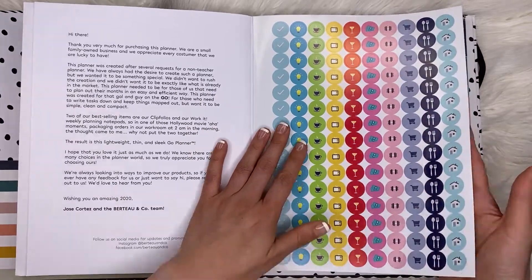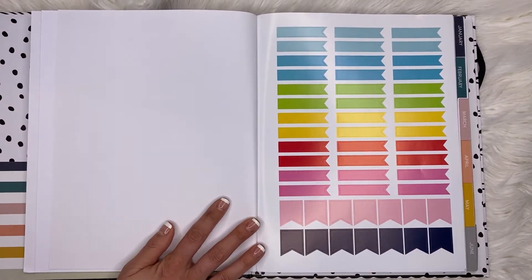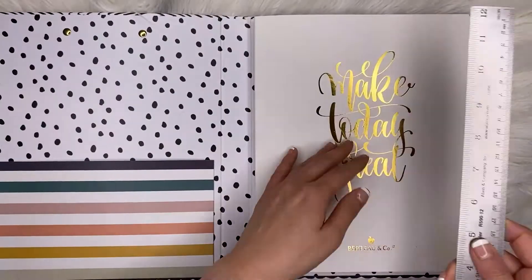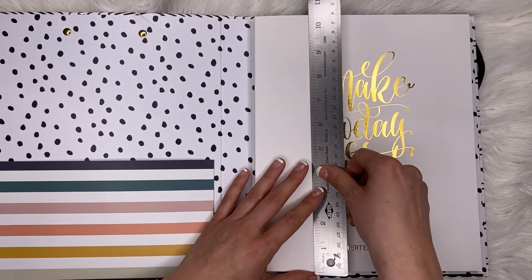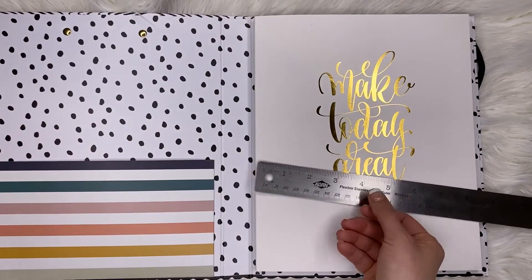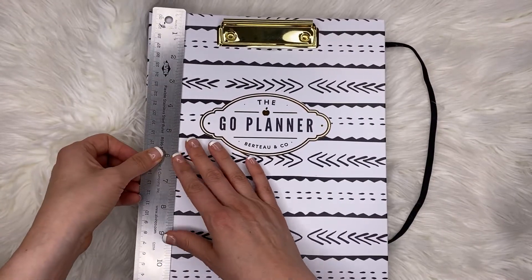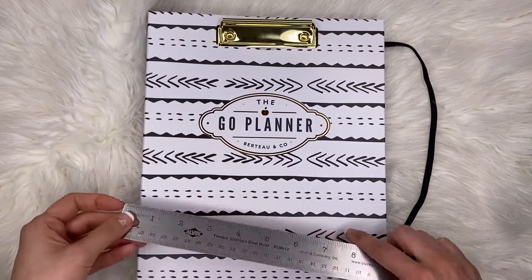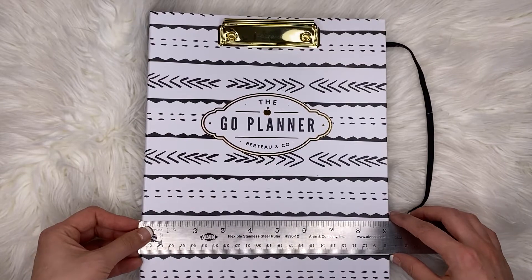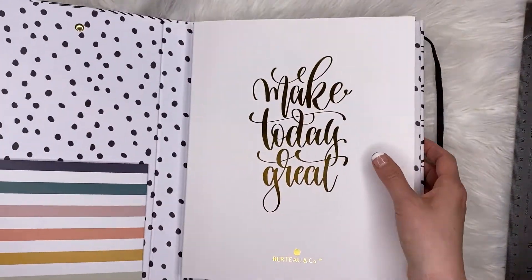So now we get stickers in the front — always appreciative. This is actually pretty big. The planner itself is a little over 10 inches by 8.5 inches, and the whole thing together is a little over 11 inches tall and a little over 9 inches wide. So it's a nice big size.